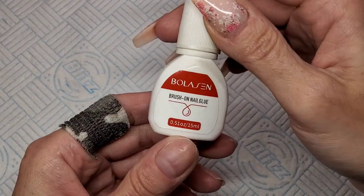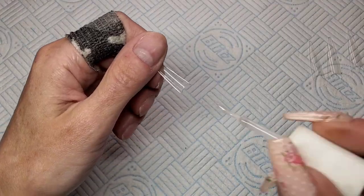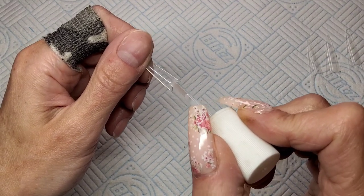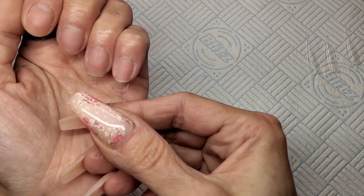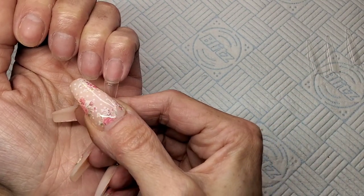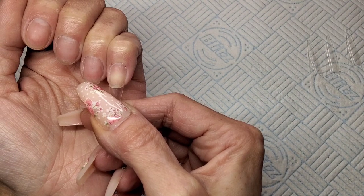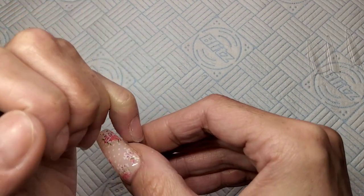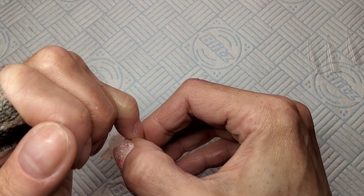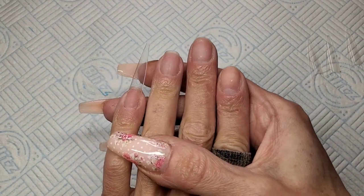These are rather long. I'm using just my regular brush-on nail glue. I'll just do this first one with you and skip past the rest. I'll literally just hold it on to the tip of my nail, squeeze it in at the sides — them little side wings — make sure it's stuck down at the sides. And then that's it stuck on.